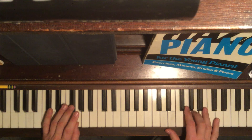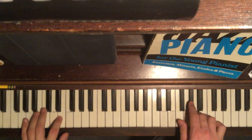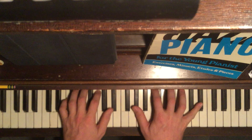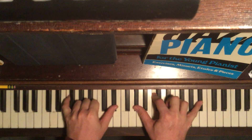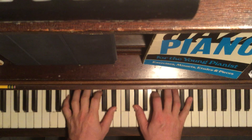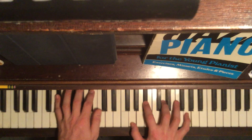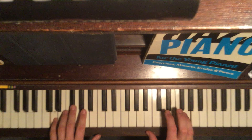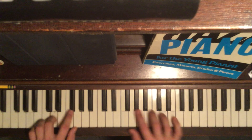Now here I do a quick 2-5-1 in E. Then here I like to voice it out — open voicing. That's my F minor 7. Here's my B-flat. And then the D minor to that G13.